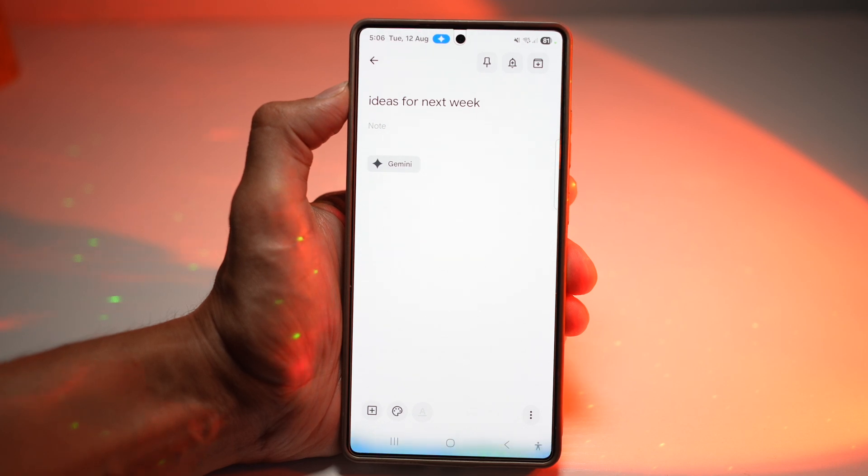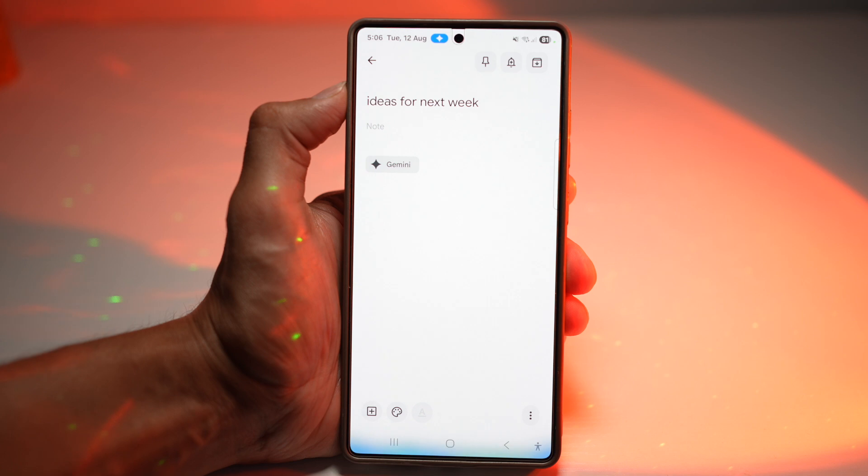This is ideal for people who work across multiple devices. You can access your note instantly from your phone, tablet, or desktop.